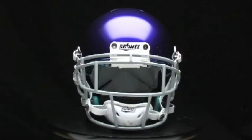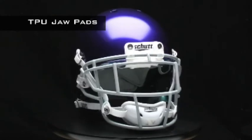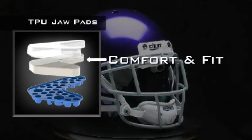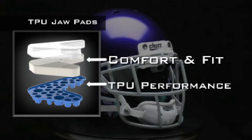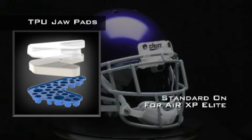The game-changing impact absorption of TPU cushioning now reaches all the way down to your jaw pads. The AirMax TPU jaw pads combine the comfort and fit of soft, vinyl-covered jaw pads with the performance of TPU. It's an optional upgrade for the AirXP, but it comes standard on the AirXP Elite.